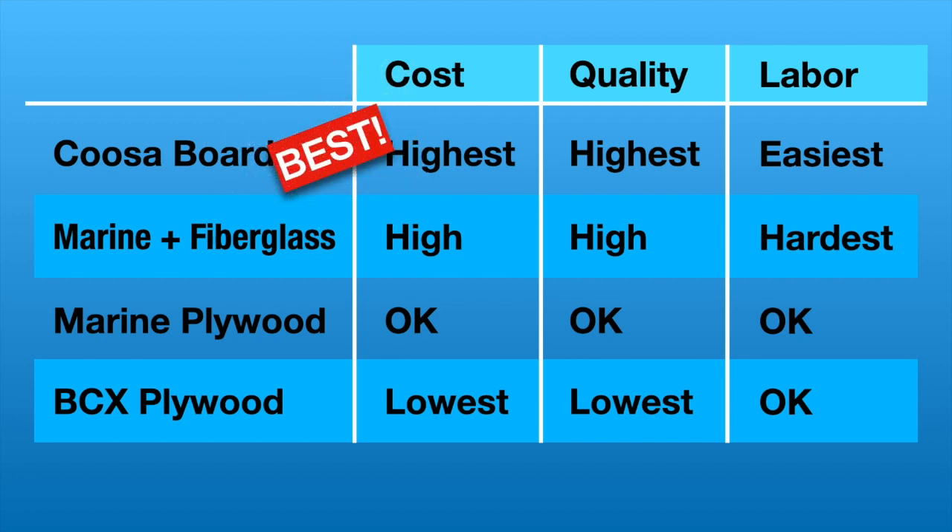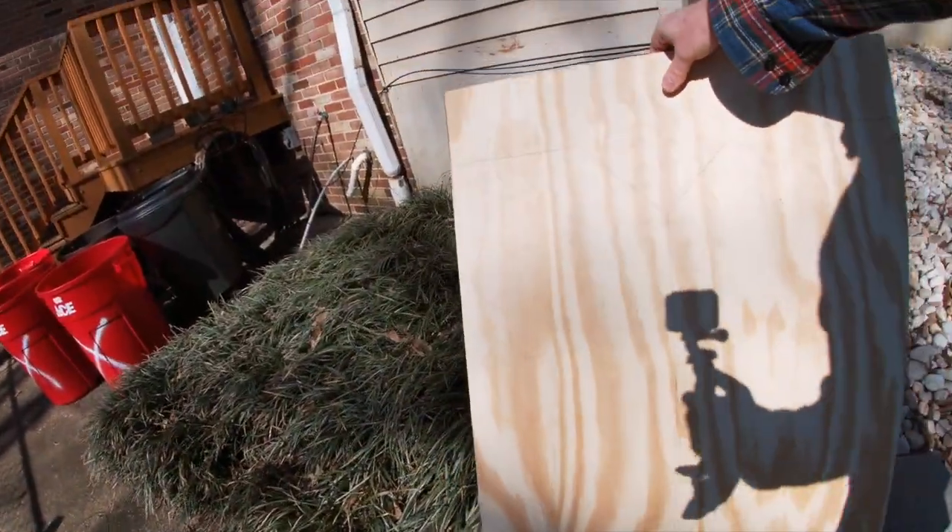The option I'm going with is the cheapest option — BCX plywood — and yes, it's the lowest quality. Why not see how long it holds up? If it lasts a season and then starts to rot, I've learned a lesson. I've taken this apart and can take it apart again — it's not the end of the world. It literally took me maybe an hour. I was riding around all last year with this rotted wood transom and my motor didn't fall off. If it fails in a couple of years, I'll try something different. What would you use on your boat if you were replacing your transom?